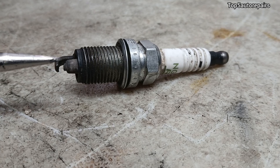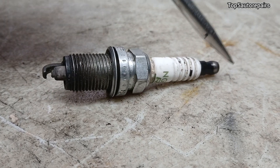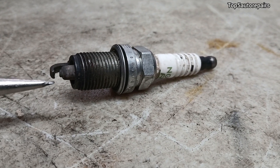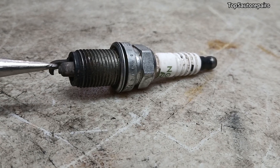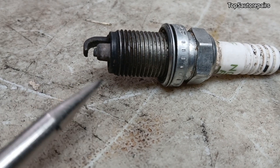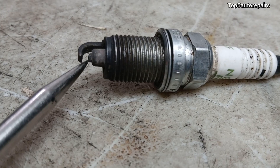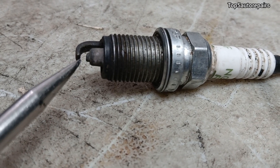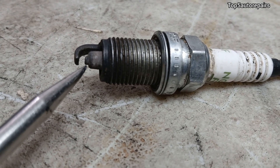If you see oil on the tip of the spark plug but not on the ceramic part, it means the piston rings might be worn, causing the spark plug to foul out. Next, inspect the electrode on the spark plug. If it is worn out — if you look carefully and see it is going at a slight angle — that's how you know the electrode is going to be the issue.